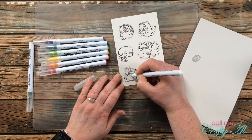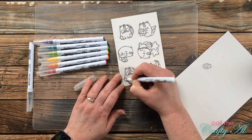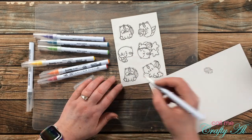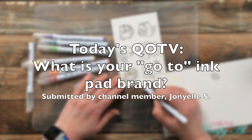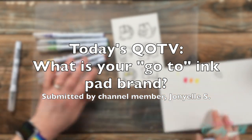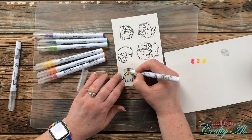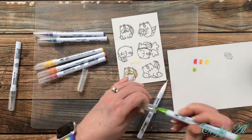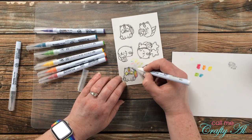This colorless blender technique makes for a lighter, more muted look. While I finish the first cat, here's today's QOTV — submitted by channel member JohnYellS — what is your go-to ink pad brand? Leave your answer in the comment section with the hashtag #QOTV so I know to look for it. For me, if I'm using colored ink I go to my Gina K ink cubes and full-size ink pad stash. For black I usually reach for my Versafine Onyx Black, which I used today, or my Memento Tuxedo Black.